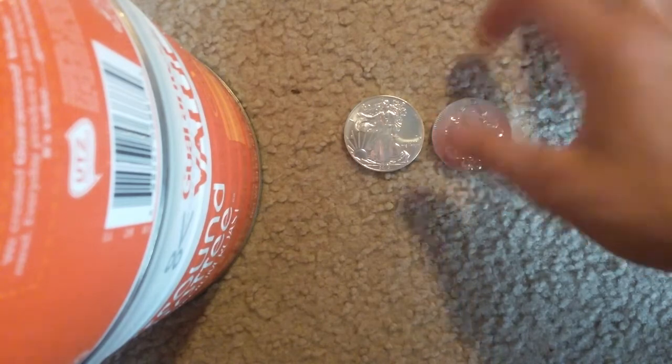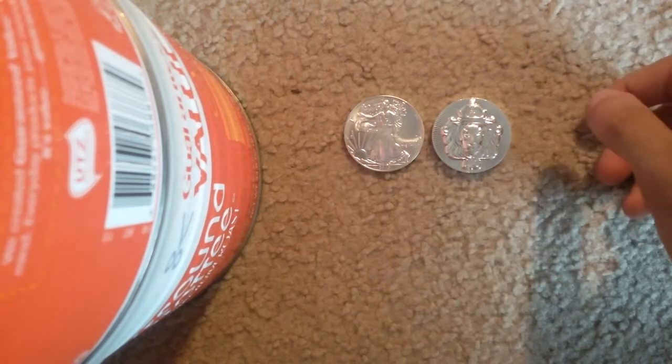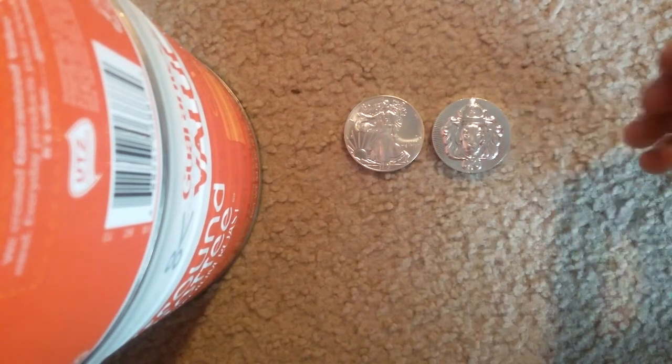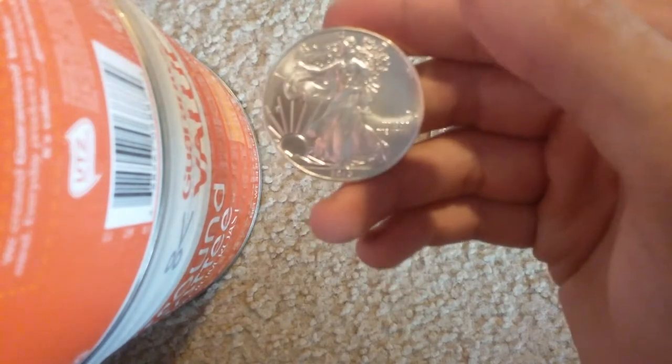Another two ounce Scottsdale Stacker — it seems like every time I give one of these away or sell one, I end up getting another one very shortly after. It's kind of a weird coincidence; I guess they just float around a lot. I used to have a five and a two ounce, then I gave away the two ounce and sold the five ounce, and sold another five ounce. I gave away the two ounce last, but I always end up getting another one. This is, once again, a raffle win.